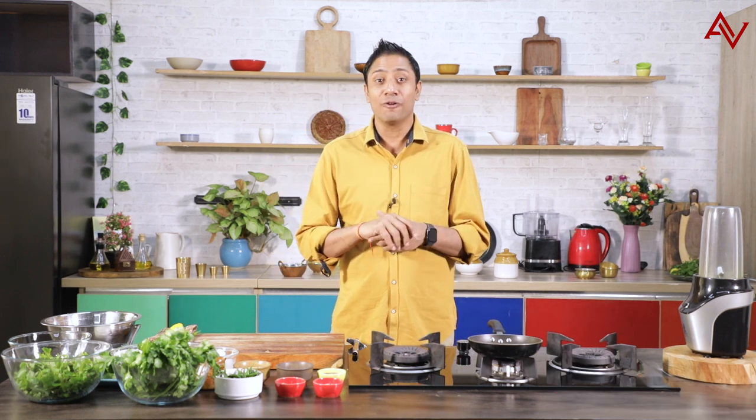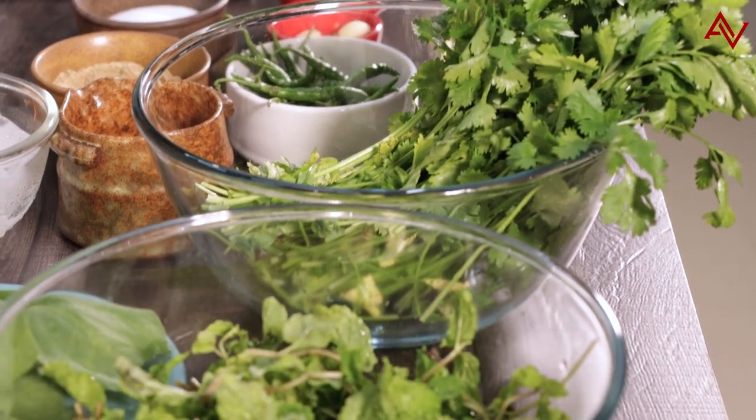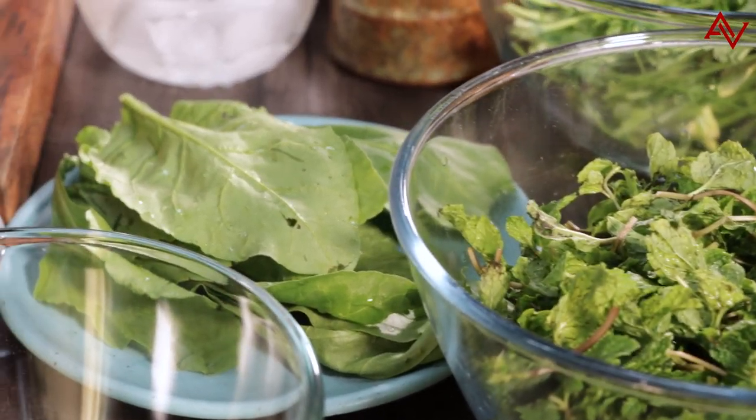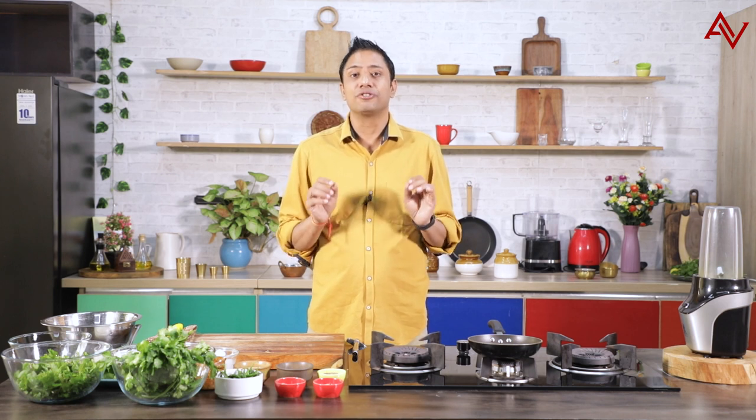Today we are doing a very simple recipe of making our mint chutney. You see this lovely coriander here, mint, we also have some spinach and we also have some secret ingredients that will go in making a chutney which will make it absolutely green and lasting for at least 2-3 days.